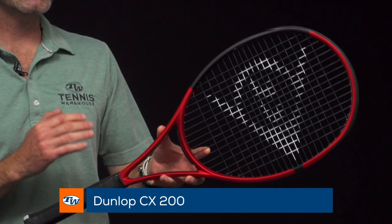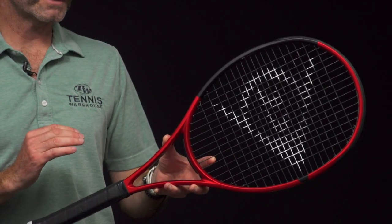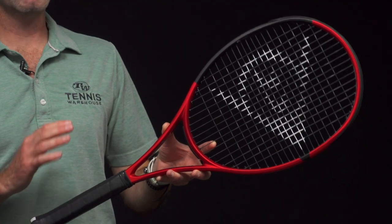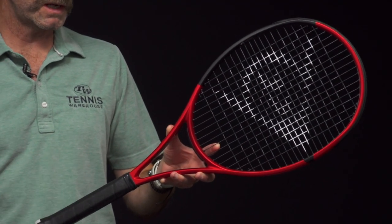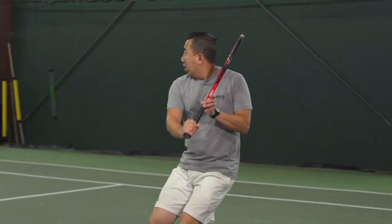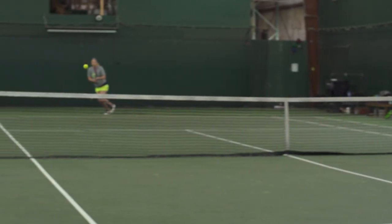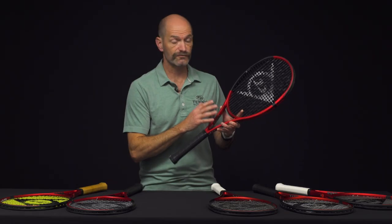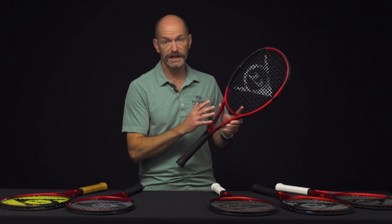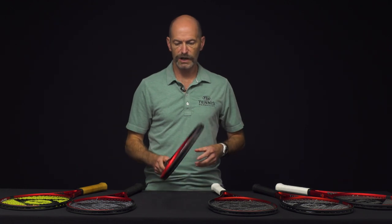Let's jump into the regular CX 200 — bumping up to a 98 square inch head size. This one's a little more mobile at 11.4 oz strung, 6 points headlight, 317 swing weight, 64 RA, and again a nice open 16x19 string pattern. I wasn't on the playtest for this one so I can't give quite as many details, but it tested really well with our playtesters who enjoyed the updated feel of the new CX 200.